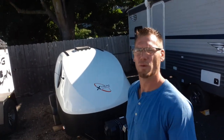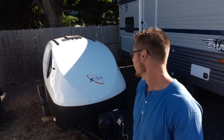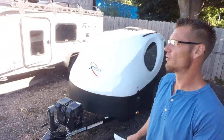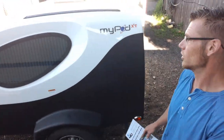Hey campers, Dustin with Hartley's Auto and RV Center. Right behind me I have the 2022 Little Guy MyPod. This thing's sweet. I only have one in stock — it was on pre-order, so I've been waiting for it to come in. It's a customer-sold unit. I do have more on order, so be on the lookout.